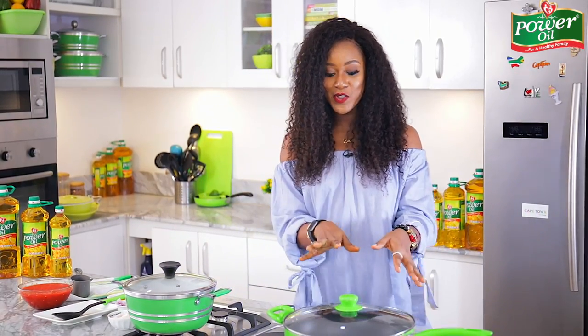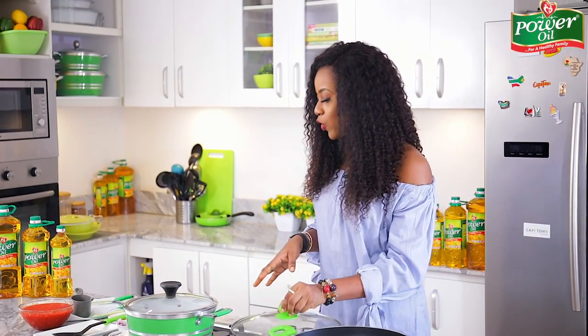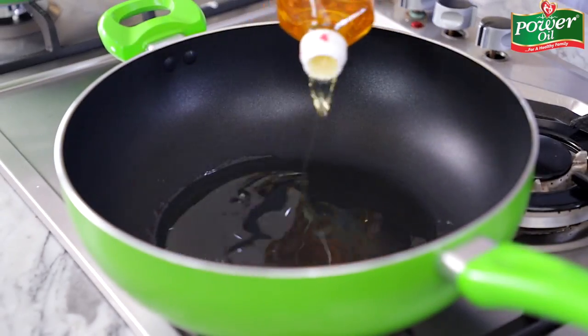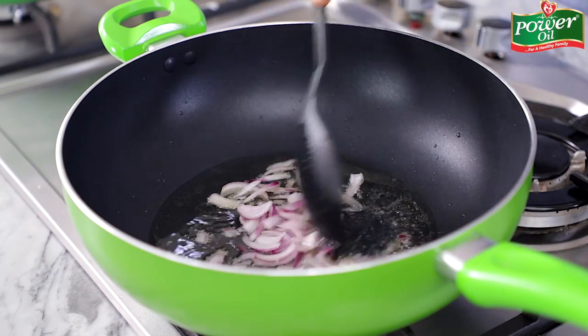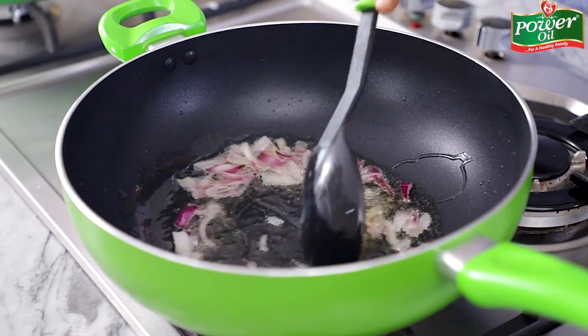I'm going to get started with the sauce that's going to accompany the fish. What I'm going to do right now is drizzle my favorite kitchen companion — the Power Oil pure vegetable oil — into this pot. I'll now grab my sliced onions. Oh, that sizzling sound gives me so much life! So while the onions are sautéing, I'm going to talk to you about my pepper and tomato blend mix.